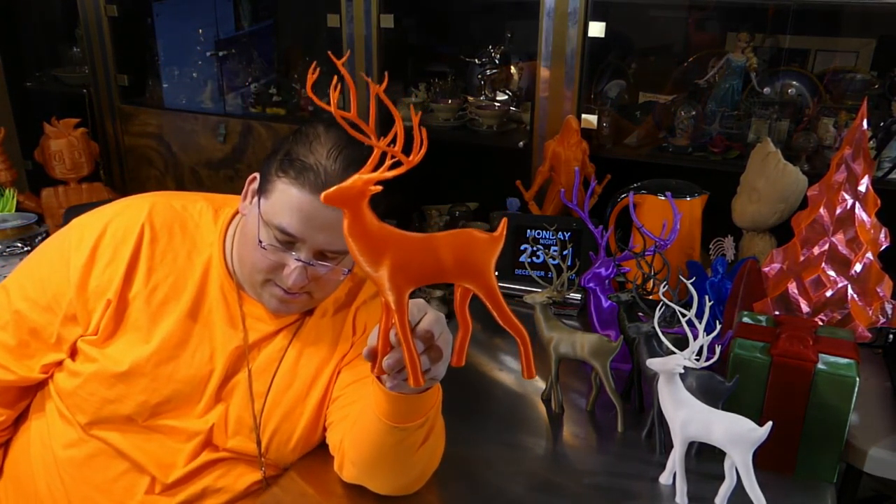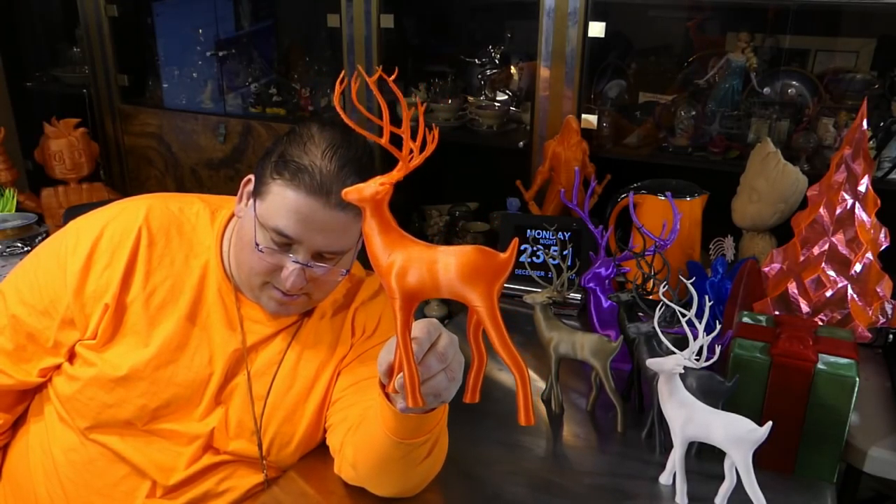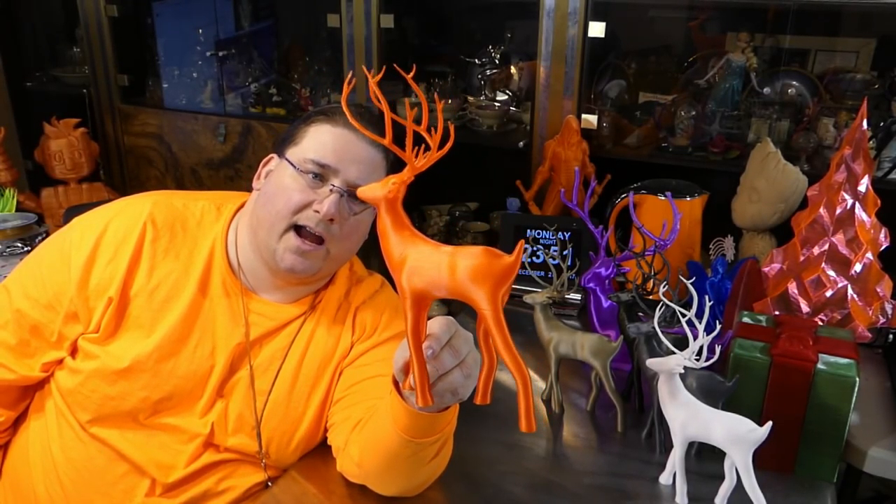I did one in transparent — so of course I did one transparent. This one did require a little bit of cleanup because it was printing hot. The MakerGeeks Crystal PLA series likes to be printed at 230 degrees. But it came out beautiful. This is the Crystal Red. I really like how that came out.